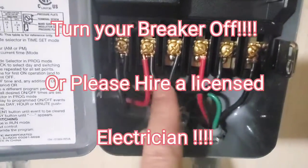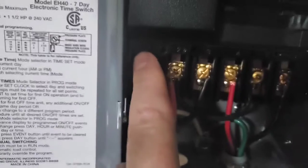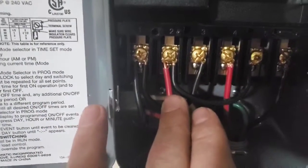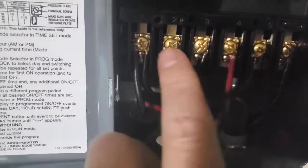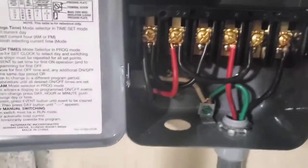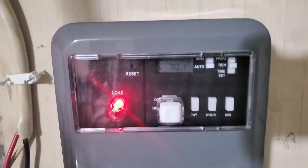It doesn't matter which wire you put on the hot — terminal one is 120V and terminal two is 120V. This is a 240V load, so 120 plus 120. Then you have a jumper coming from one to three and from two to five. Terminal four goes out to the water heater on one of the 120V hots and terminal six goes out to the water heater on the other 120V hot, and then your ground is wired there.